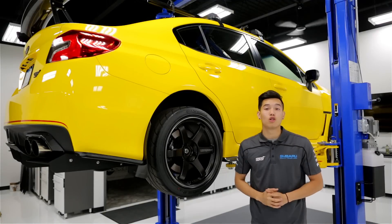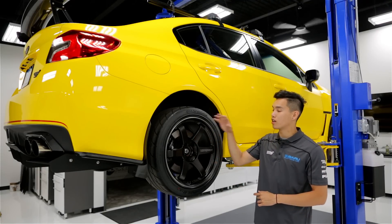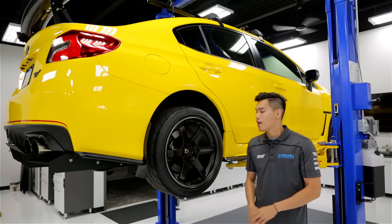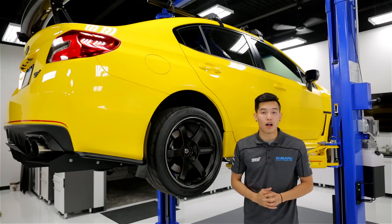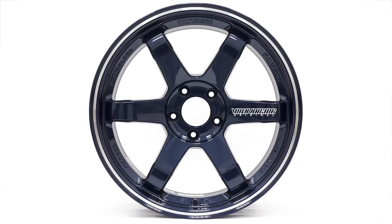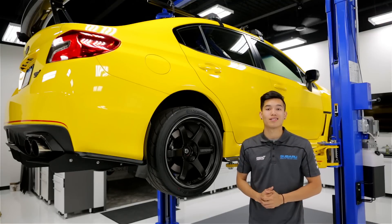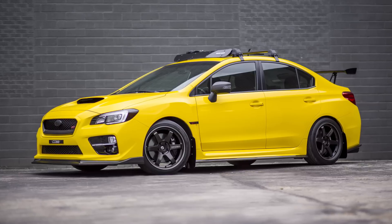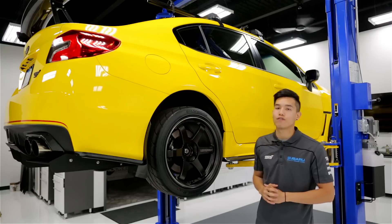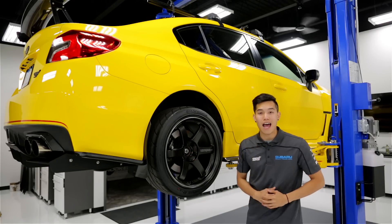Next up, we have our exclusive Volk Racing TE37 RT Forged Wheels. Volk has taken their classic six-spoke TE37 design and vastly improved upon it throughout the years. This RT version comes in four different colors: a pressed black, which we have here on the STI, a dash white, mag blue, and burning red. Our exclusive 18x9.5 +38 fitment for the WRX and STI is perfect for those of you who want that flush, aggressive look with no poke or rubbing. We have some 255/35 RS3s mounted on the black editions here and they look absolutely stunning.